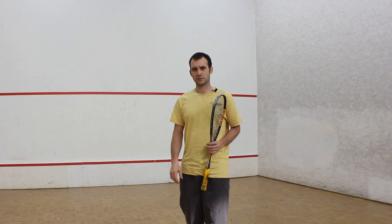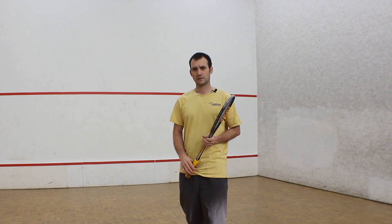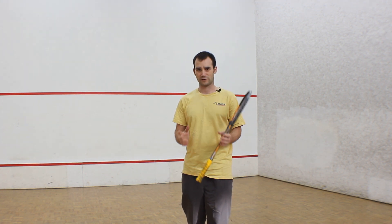I hope this video has helped. I hope it gives you something to think about in your own squash game, and like always, keep squashing, keep having fun, and I'll see you in the next video. Thank you.